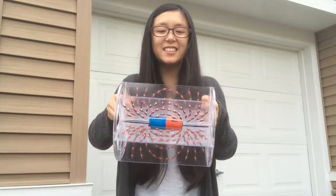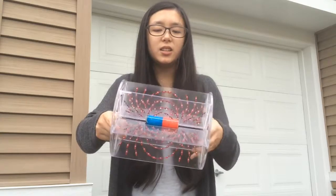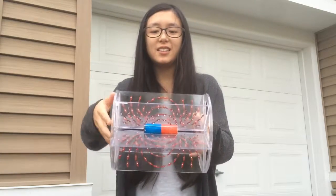As you can see, the magnetic field flows from north to south and it goes in a nice circular shape. We've just explained what the magnetic field looks like around a bar magnet.